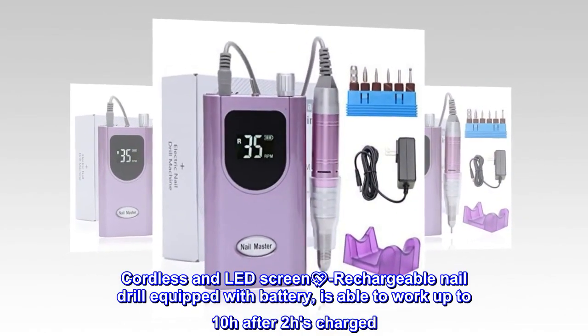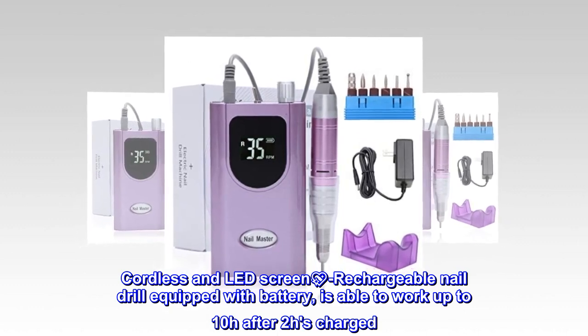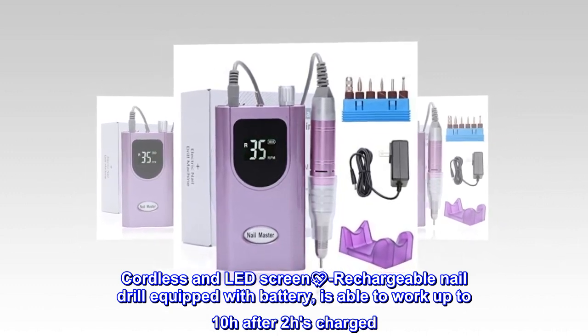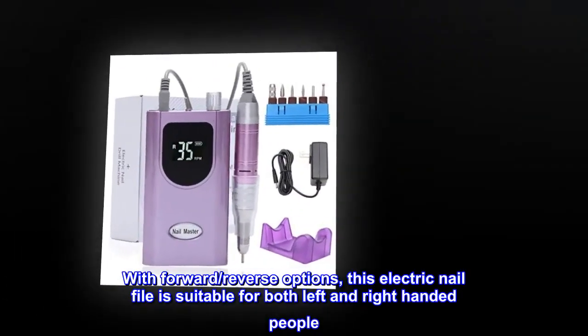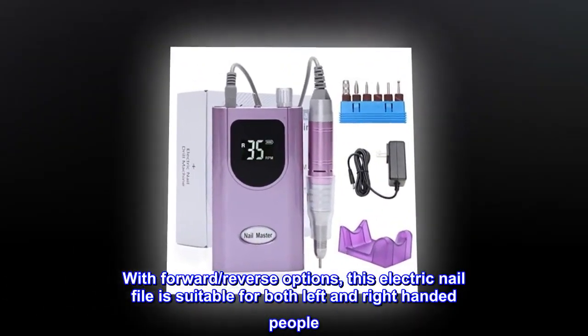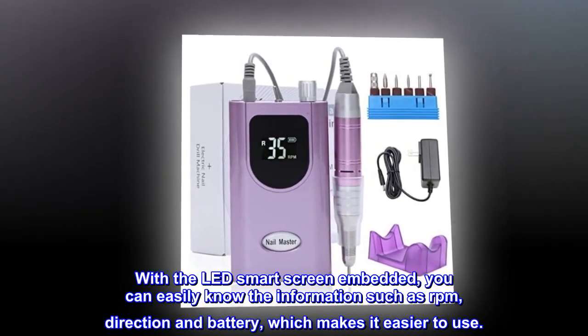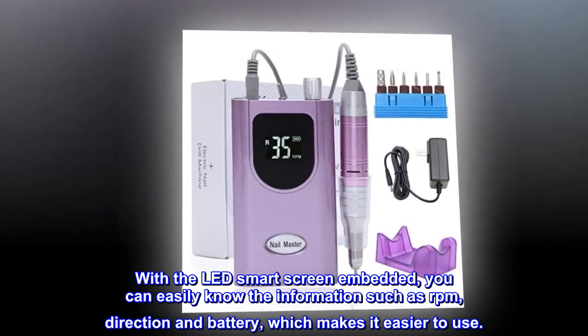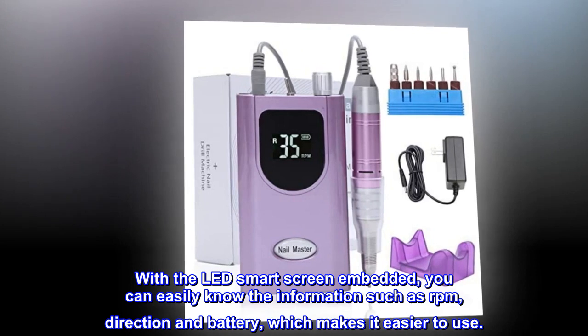Cordless and rechargeable, this nail drill is equipped with a battery and is able to work up to 10 hours after 2 hours of charging. With forward and reverse options, this electric nail file is suitable for both left and right-handed people. With the LED smart screen embedded, you can easily see information such as RPM, direction, and battery level, which makes it easier to use.